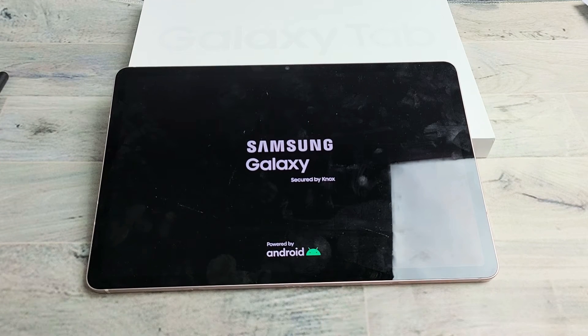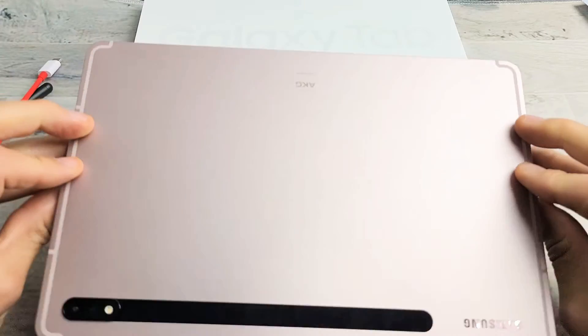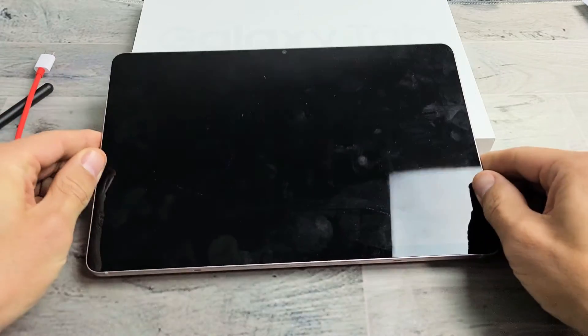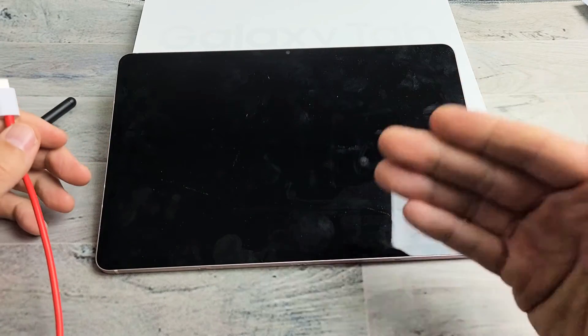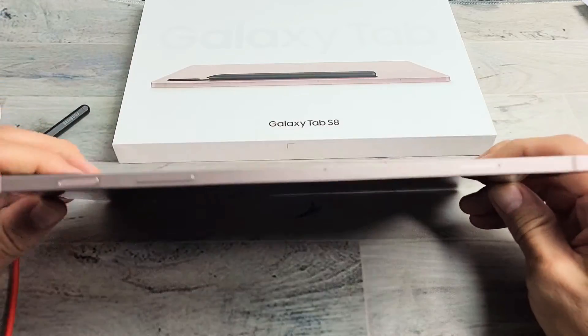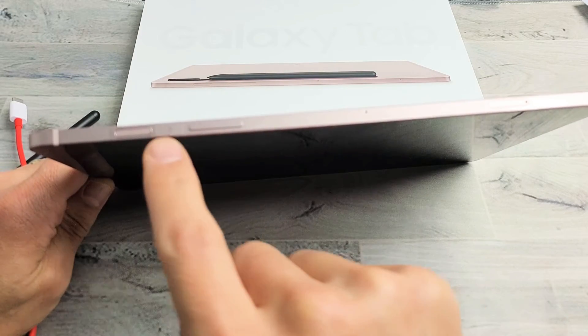If you still do, we're going to go to the second option. I forgot to mention — if you have a case for this, go ahead and take the case off. So the second possible fix: you still have a black screen. We're going to turn the tablet over where we can see the power button.